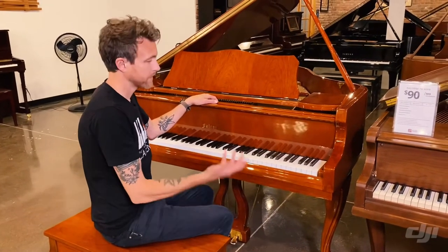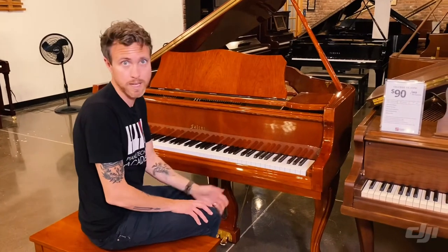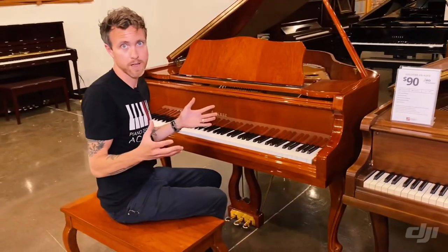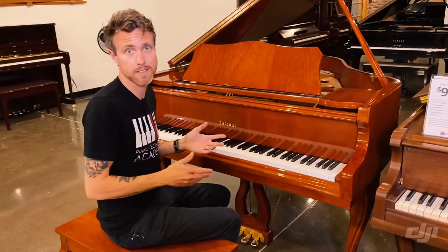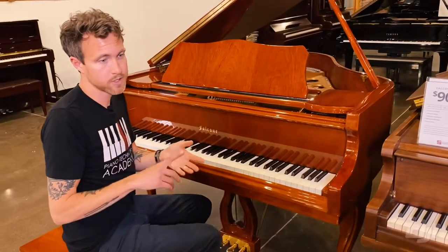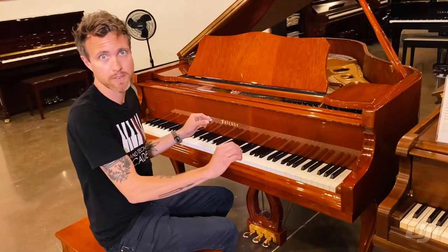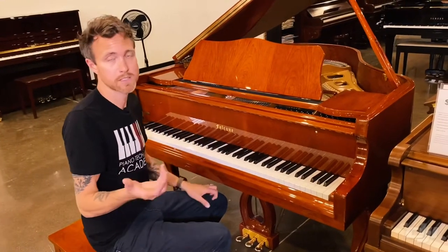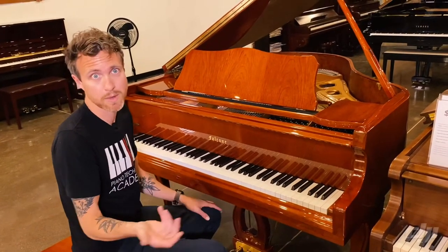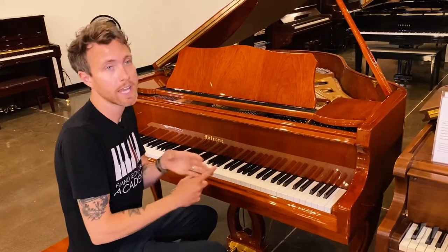This piano is made by probably Pearl River, or it feels like a Parsons piano to be honest. It's a company that makes a ton of different other brands — think Falcone, Hallett Davis, Ridgewood, Schaefer & Sons, Coler & Campbell, Sherman Clay — these are all just names that they stencil on the front of another piano. This allows customers to get baby grand and grand pianos for a lot cheaper than it would cost to go to a Steinway store and buy one that the company designs and makes in-house in the United States.